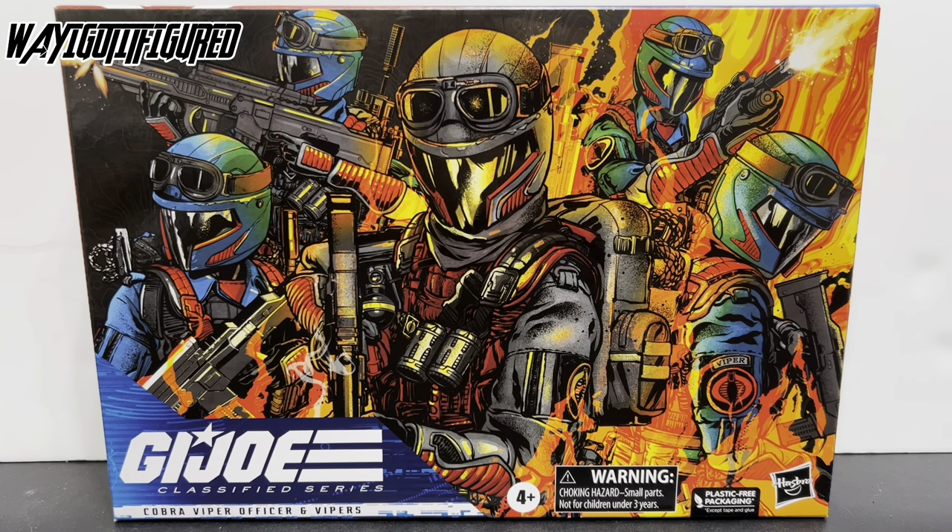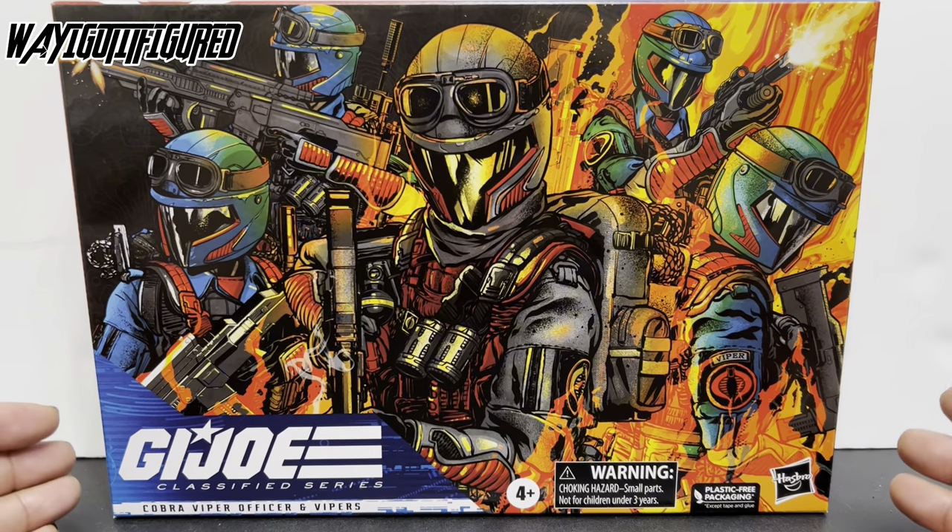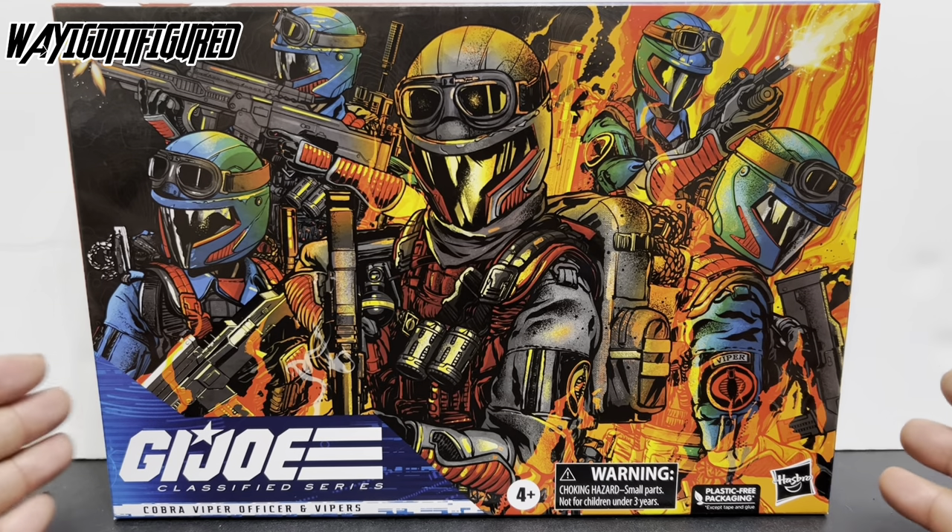So we're going to get into that. But first we're going to do like we always do — we'll go over the packaging, I'll go over the stats the characters have, and talk about the Vipers a little bit. Then we'll get them out, check them out, make sure I got good ones, and get you out of here with some final thoughts. Starting with the packaging: GI Joe Classified Series number 47, Cobra Viper Officer and Vipers. You've got your nice artwork here of the Viper Squad Leader and Vipers.